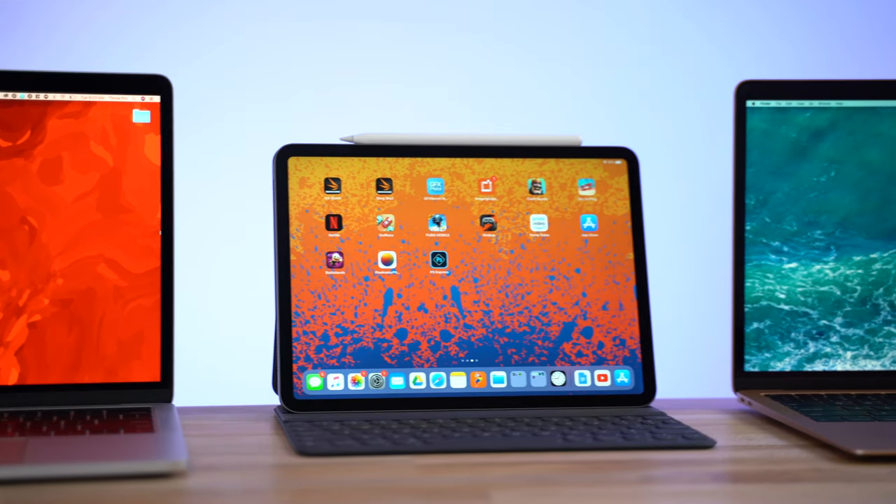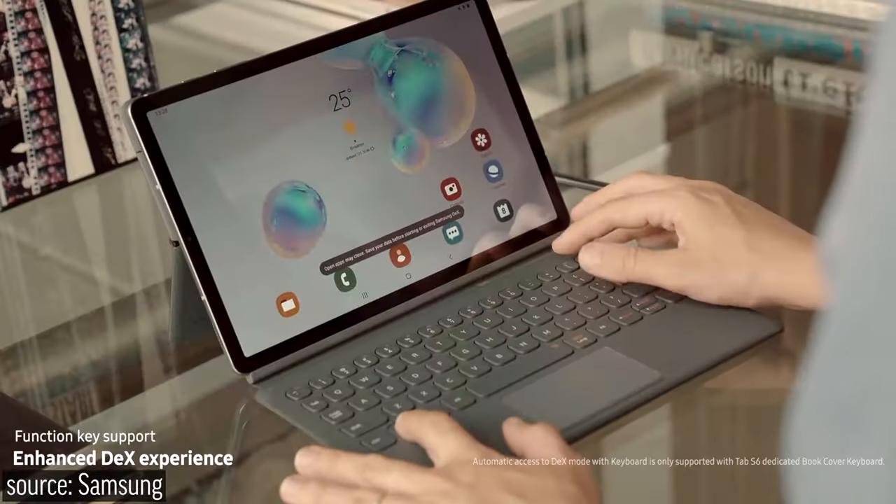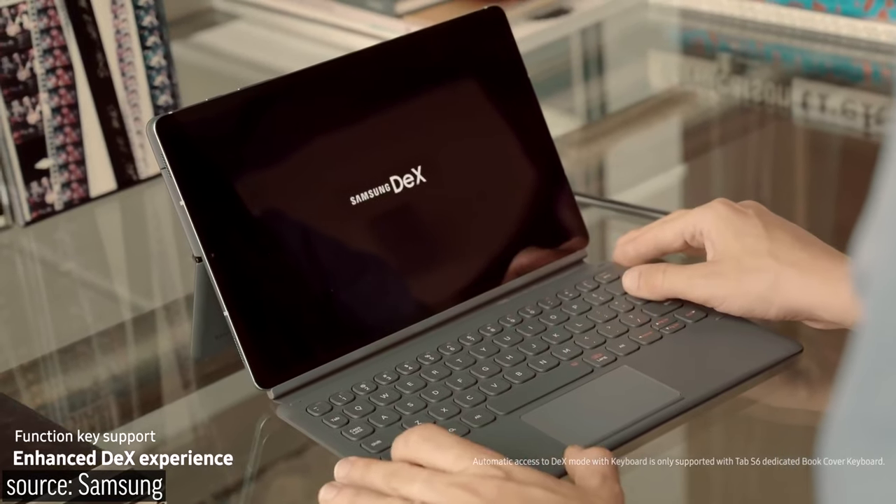Since Vadim recently did a video on how the iPad Pro is a viable laptop replacement, he'll take over and explain exactly why. The most important thing that makes the Tab S6 a better laptop replacement than the iPad Pro is a pretty amazing feature called Samsung DeX.